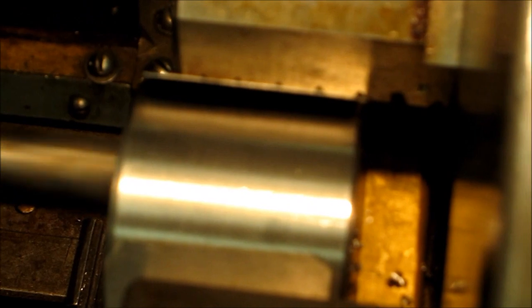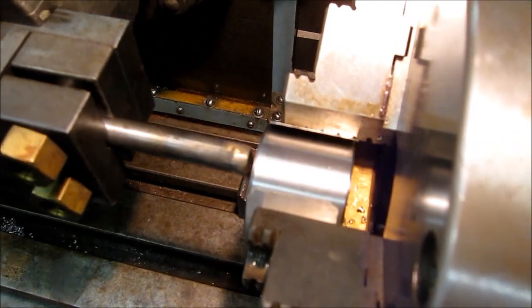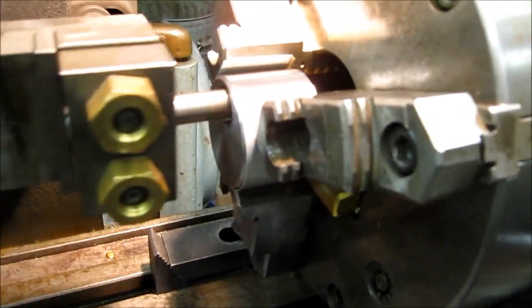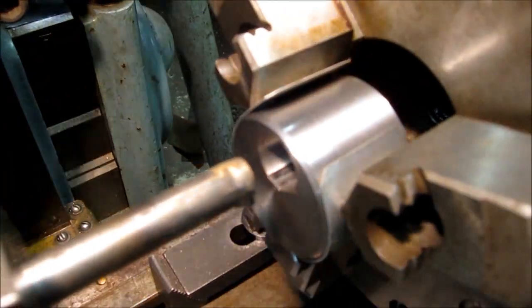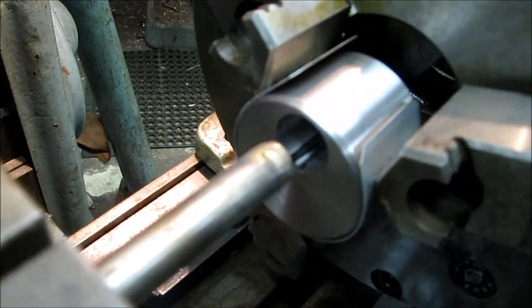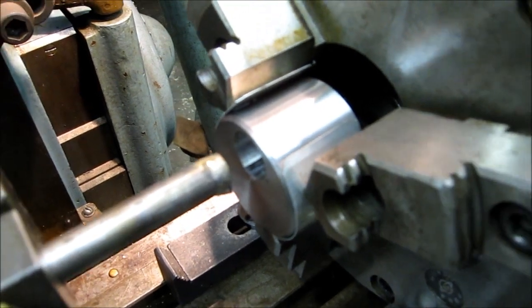That's looking down and you can see the chips coming out. It's kind of hard to tell, but we are cutting all the way across right now so it's flat with the bottom. We are going to get some cutting oil in here so that we get the maximum life out of that tool bit. It looks like we are doing the job there.